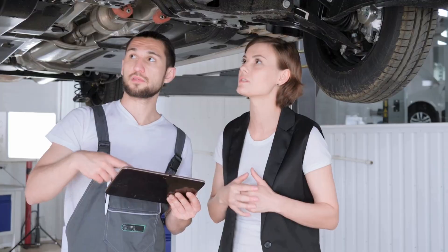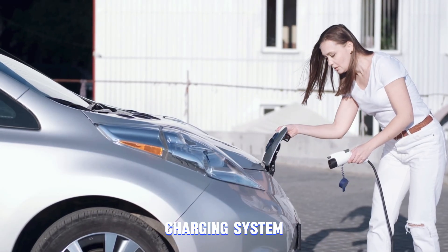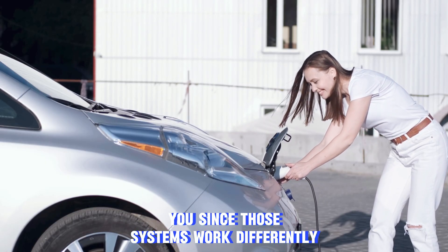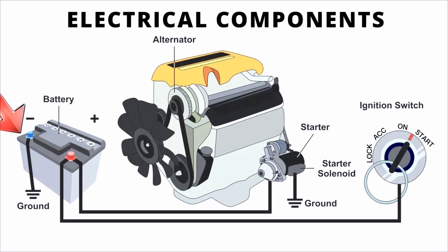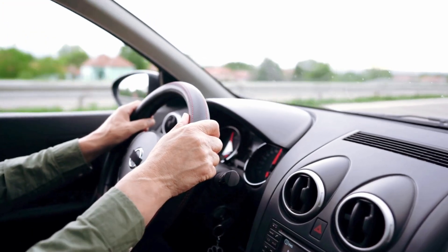Before we get started, one quick note: if your car has a smart charging system, this test may not apply to you since those systems work differently. The alternator's main job is simple — it keeps your battery charged and powers all the electrical components while the engine is running.